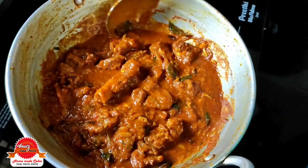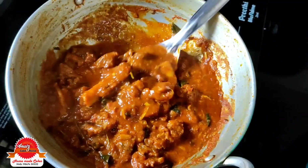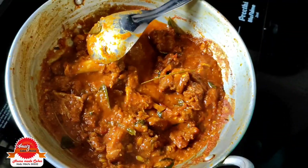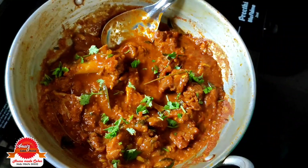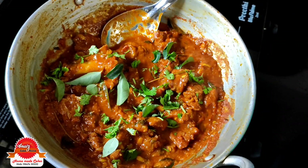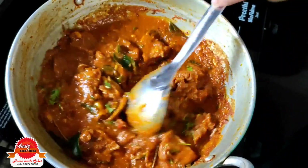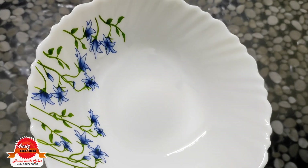First, we put the vegetable in the curry in the last half. Put the curry in. We will be ready to serve the dish.